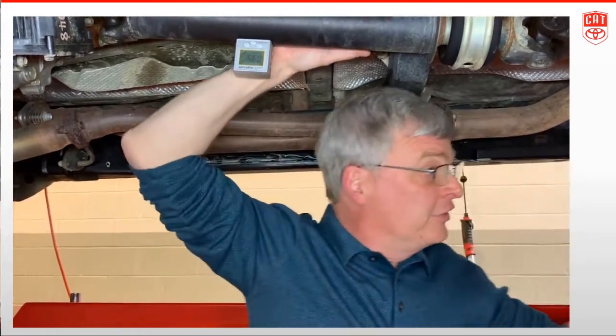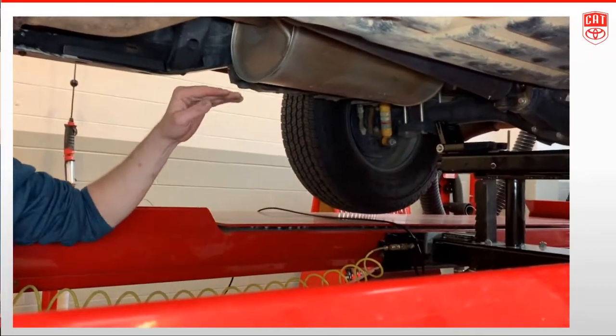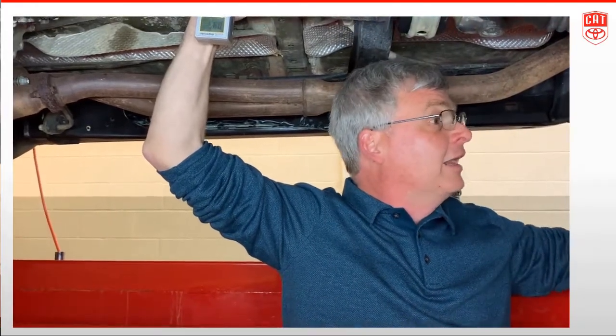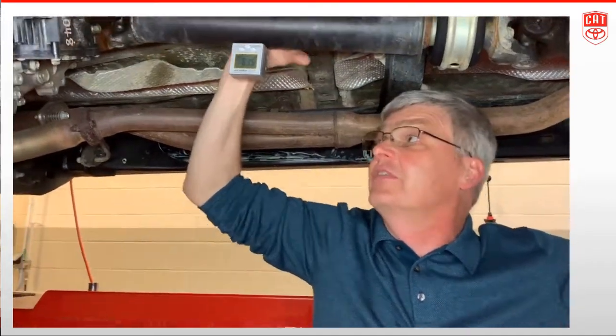You may notice the way we have the truck sitting here — we're on an alignment rack and we don't have the rear suspension either drooped or compressed. We're trying to duplicate the actual ride height the vehicle would be at in a normal situation, because that's going to affect our driveline angle. We also have the wheels up in the air so I can spin the driveshaft to make these measurements.